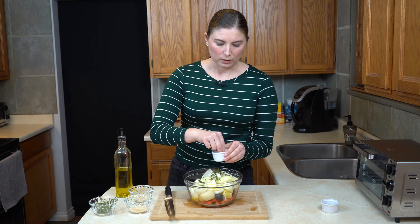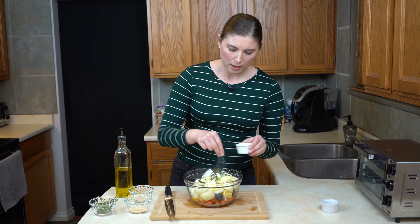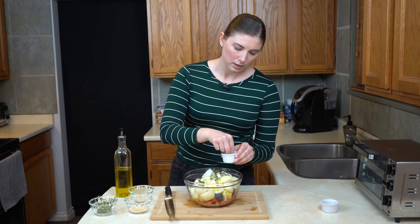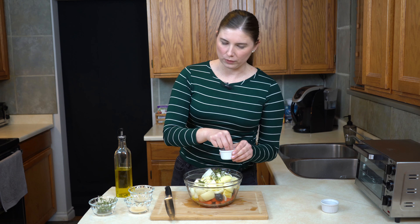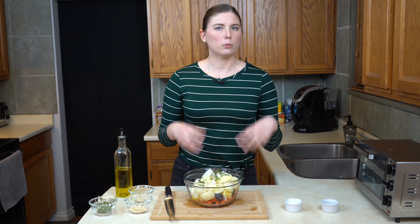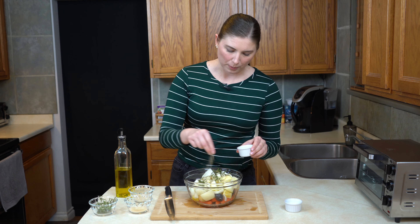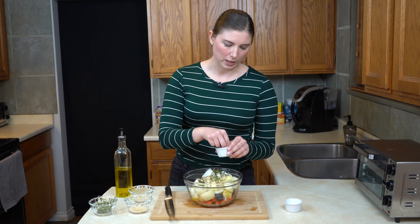Before I toss it all together, I'm going to get all of the seasoning on top — that way we only have to mix one time. I'm going to go in with a pretty generous amount of salt, about a half a teaspoon, because this is actually a lot of vegetables. You may even want to add a little bit more because all of these root vegetables are quite a blank canvas. I'm going to do almost the same amount of pepper, about a quarter to half a teaspoon.